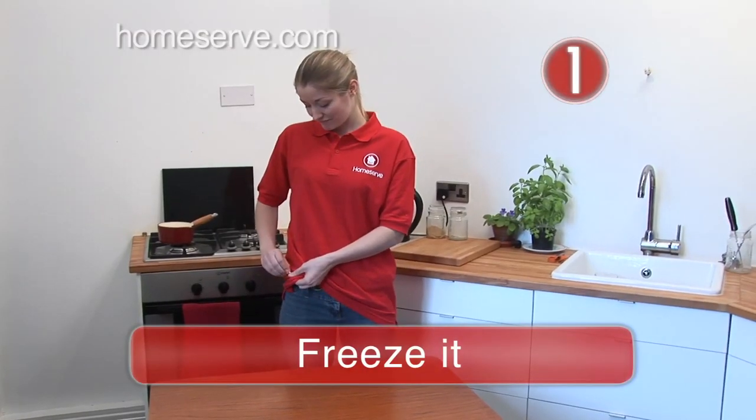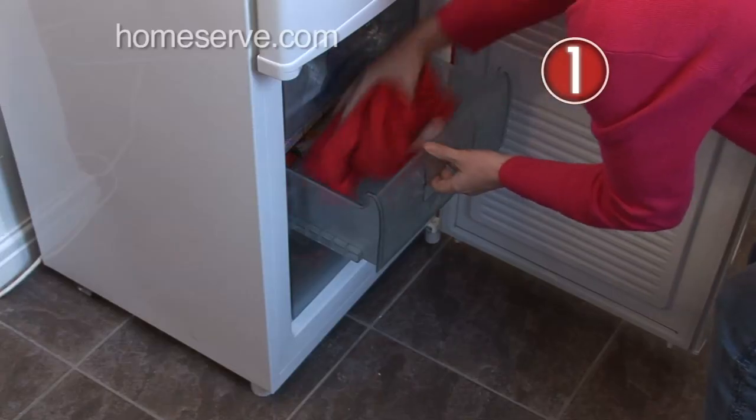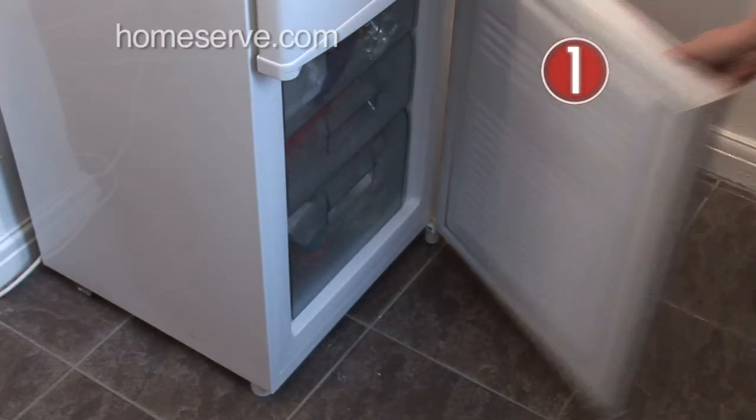Step 1: Freeze it. First take the garment off, and spare your blushes by putting something else on. Put the spoiled clothes in the freezer and leave for an hour or two.